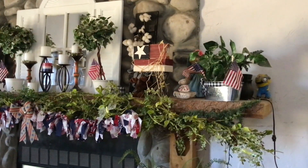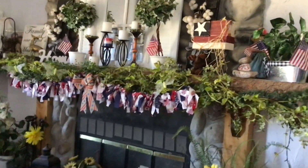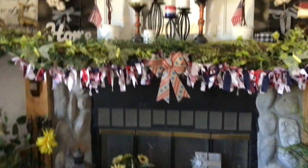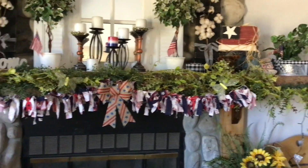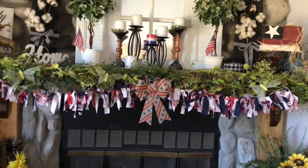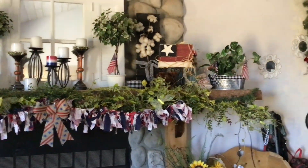I still have my Christmas swag up — I'm not taking that down. On the mantel I have several things: my blocks, some flags I made, my swag for the mantel, and the home sign. That's about it for the living room.